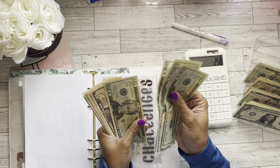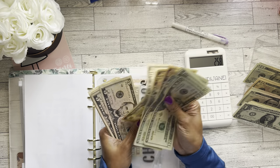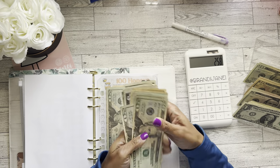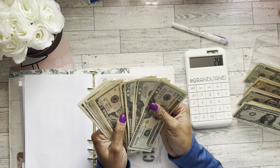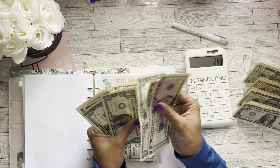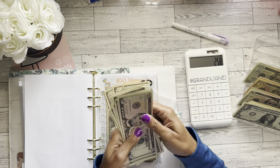We have 20, 40, 60, 81, 10, 20, 30, 35, 40, 41, 42, 43, 44, 45, 46, 47. And while I'm here, let's 5, 10, 11, 12, 13, 14, 45, 47.